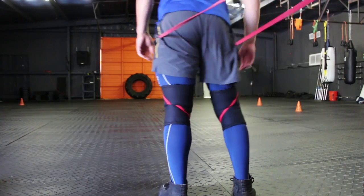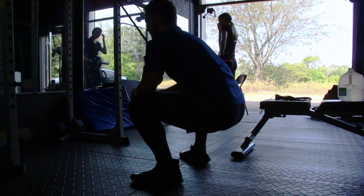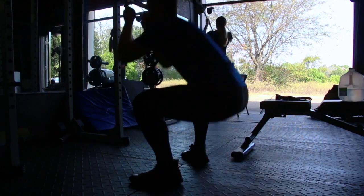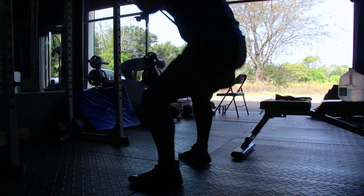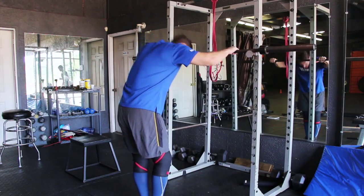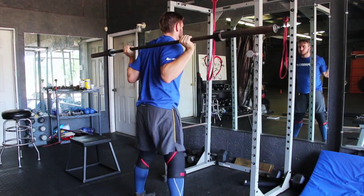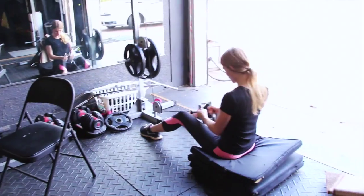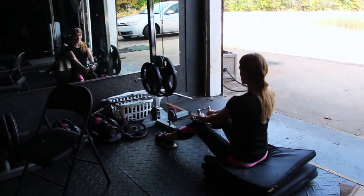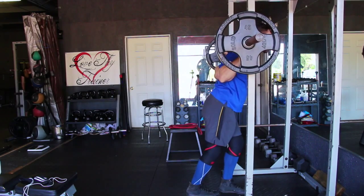All right, so hey guys, as you can see, I'm doing a lot of mobility work to start off this workout. The Layton Oren program has some great warm-ups that you're supposed to do before you do any squats, which I do, but I just go ahead and add some more mobility work just because, like I said in other videos, after having three knee surgeries, it's really important for me to really open up my hips and stuff.